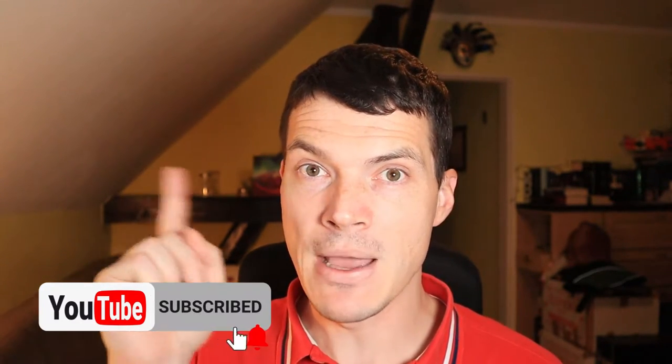If you like the content that I make, please consider subscribing, sharing, and clicking that bell notification button in the corner so you'll be notified every single time I upload a video. That usually happens every Sunday. Thank you.